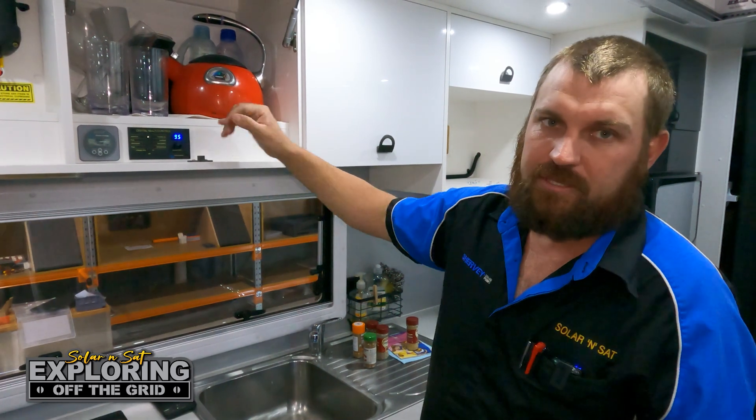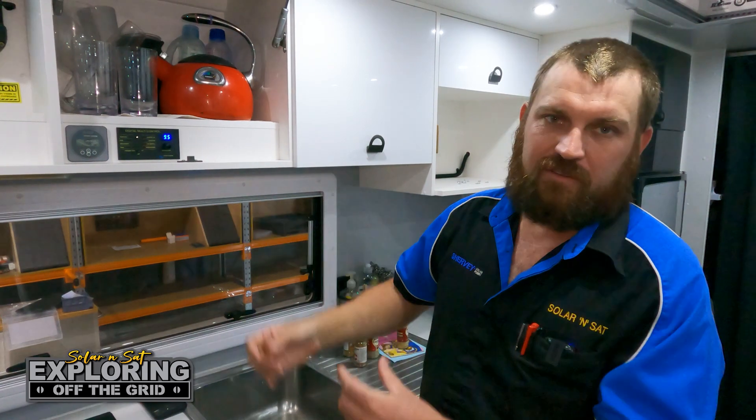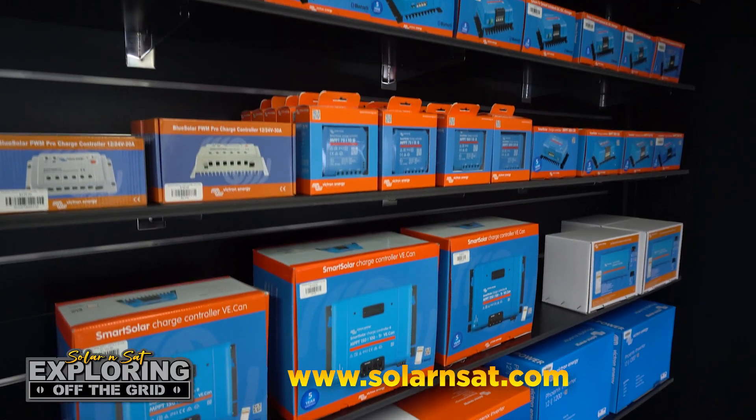You can also adjust the current limit so you can run it off a generator, your 10 amp mains at your household, or even 15 amps at a caravan park. Just a quick reminder that we are national distributors of all Victron Energy and Shervi Solar products, so whether you're an end user or you want to buy wholesale for your own business, make sure you check out our website.